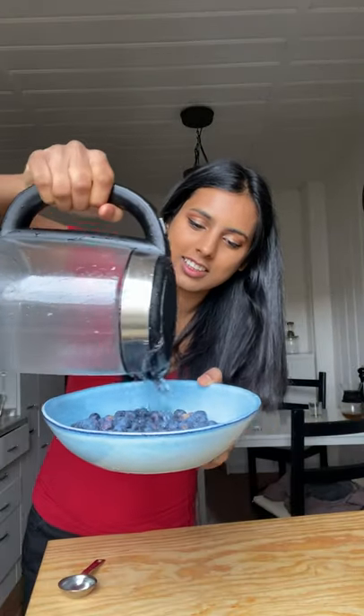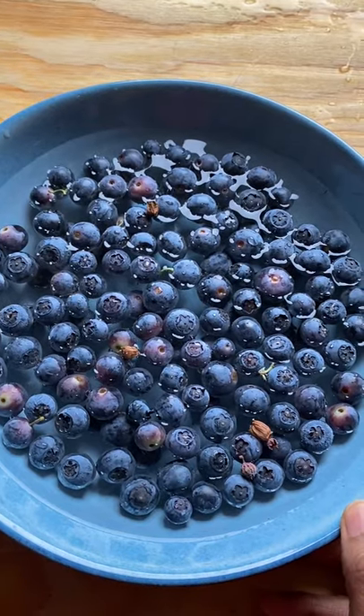Do you feel like your berries are getting moldy too quickly? Here's how to fix that. Add the berries to a bowl, water, and vinegar. We're gonna let that rest for five minutes.